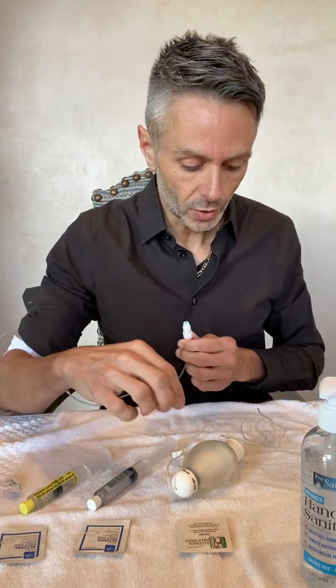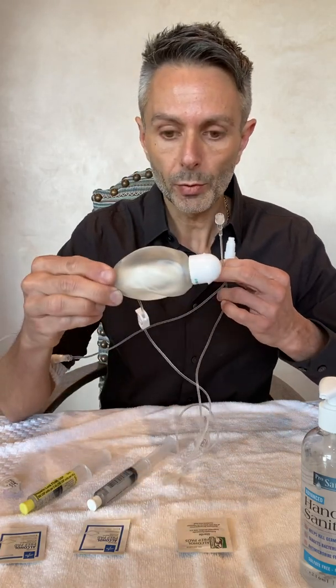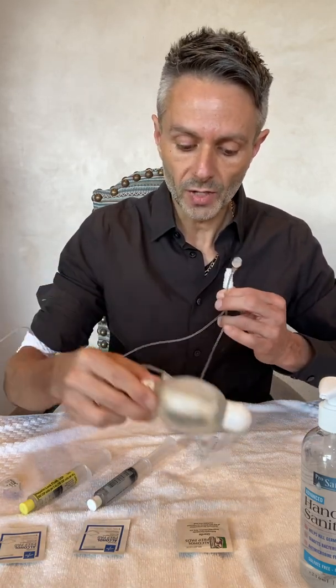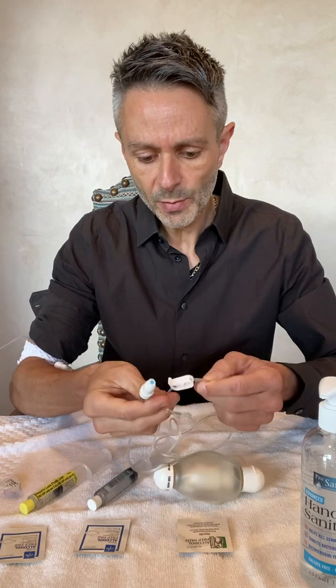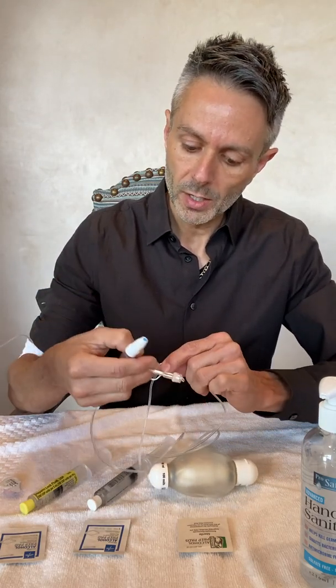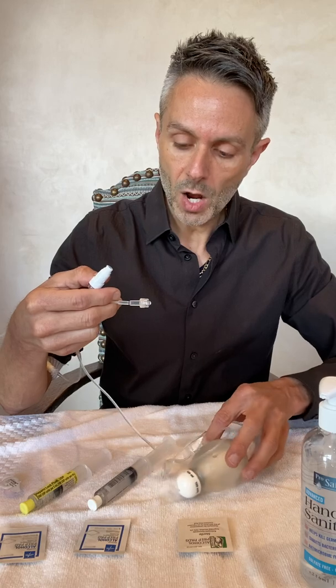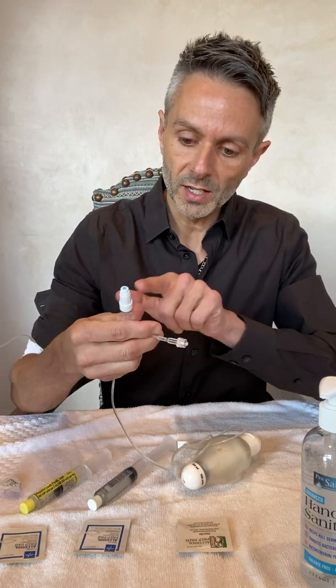Before connecting the tubing of my elastomeric pump, I want to prime the line because right now there's air in it and I don't want to push that air into my PICC line. To do that, take this clamp and pull it back to open it, then wait for the medication to drip out of the line. Once it's dripping out, clamp the line back so it stops. Now I know all the air has been pushed through and the line is ready to be connected to my PICC line.